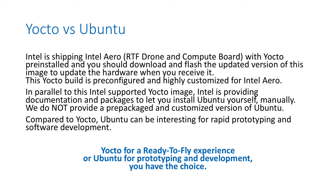We do not provide a pre-packaged and pre-compiled version of Ubuntu for Intel Aero, unlike we do for Yocto. It's a different installation procedure, and compared to Yocto, Ubuntu can be more interesting for rapid prototyping and software development. The Yocto installation is very quick and simple, and it's all pre-configured for Intel Aero. The Ubuntu installation is manual — you have to compile some things — and we try to make it as easy as possible, but it takes more time.